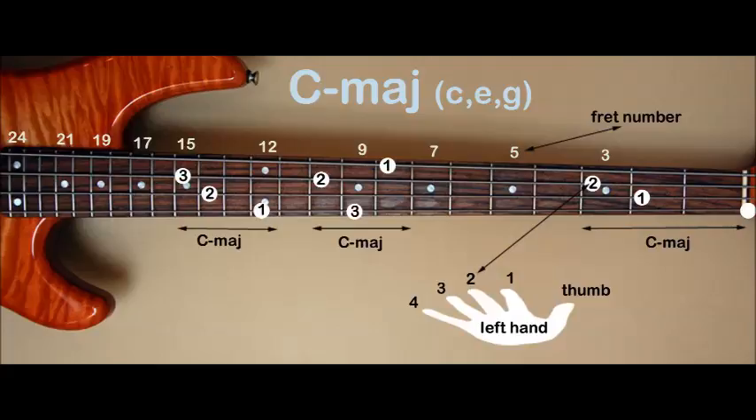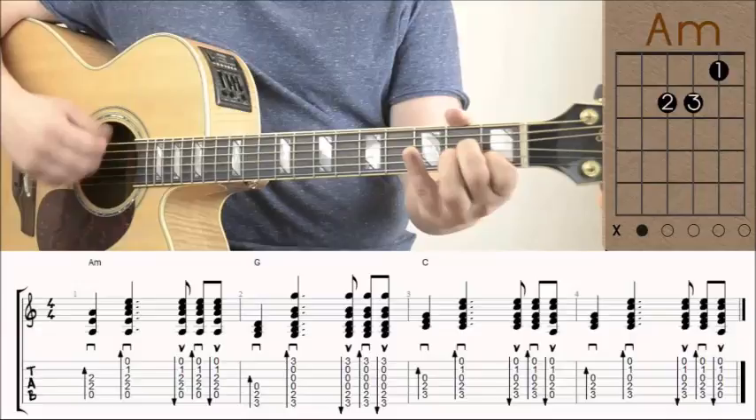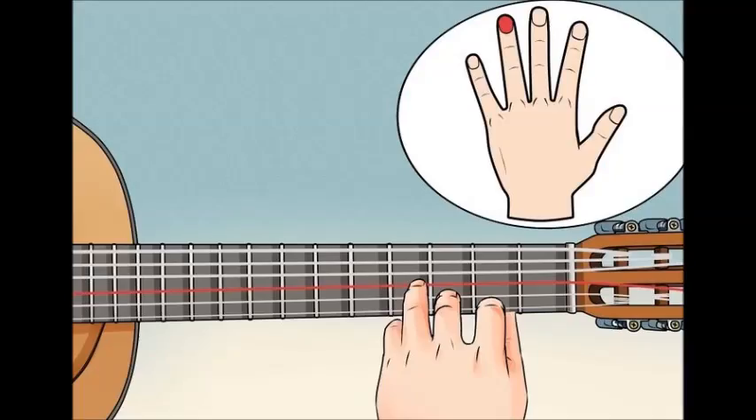Play the notes from low to high, only one at a time. Take your time and be deliberate — press down firmly on the fret and pluck the string. Let the note ring for as long as you can, then move to the next note. Press your third finger on the third fret of the A string, pluck, and let it ring until it fades out. Press your second finger on the second fret of the D string, pluck and let it ring. Simply pluck the open, unfingered G string. Press your first finger on the first fret of the B string and let the note sound clearly. Play the notes one at a time.